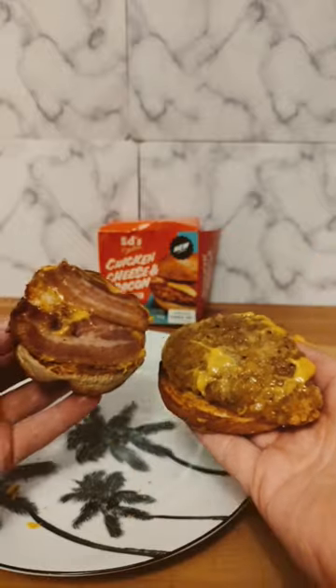There it is — some cheese, some bacon, some chicken. Let's try this.